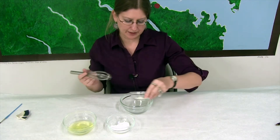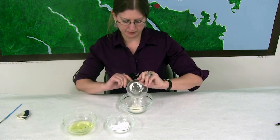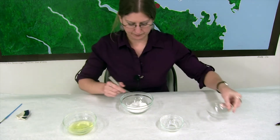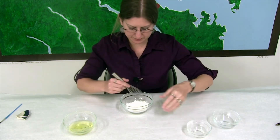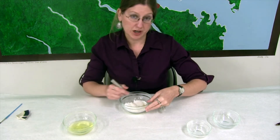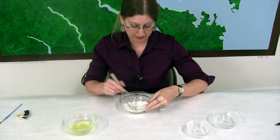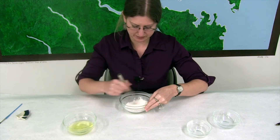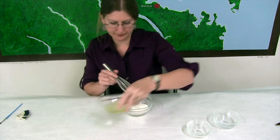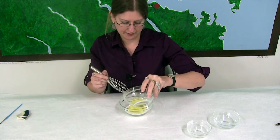So first I'm going to get the two powders blended up. And make no mistake, this is going to be ugly and chunky and smelly, but science is sometimes smelly. We're going to add the egg whites.